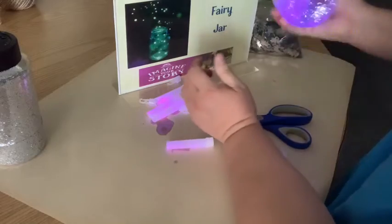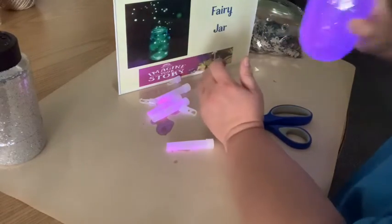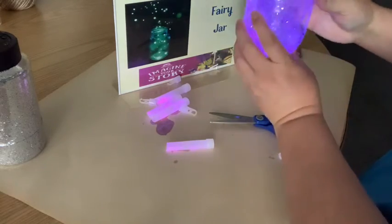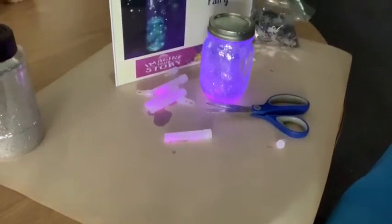Put the lid on nice and tight and shake it up — oh, it's purply! And there we go. I can't see the stars but look, we have fairies! I'm going to take off my rubber bands here.